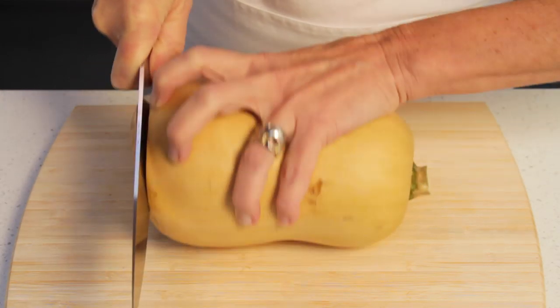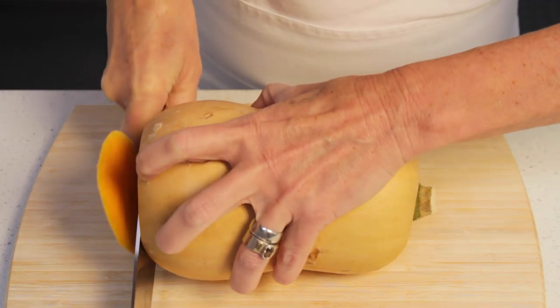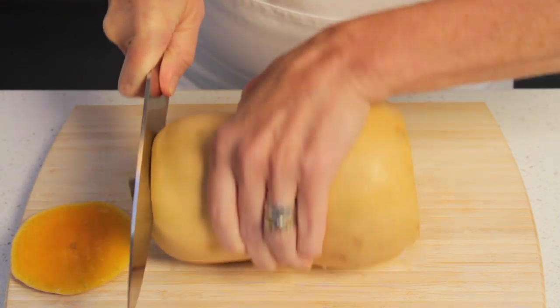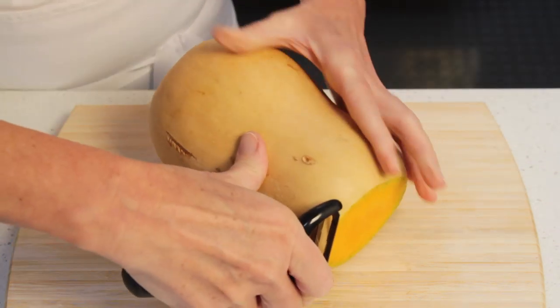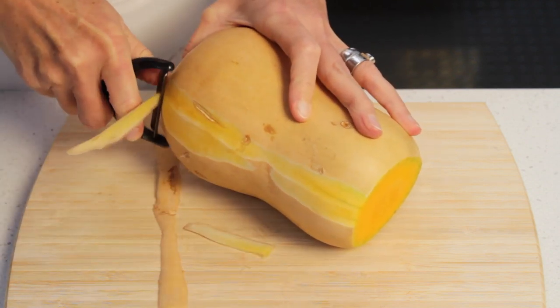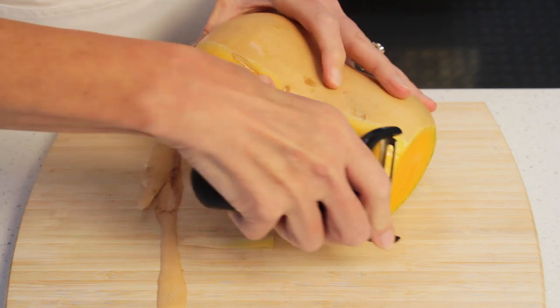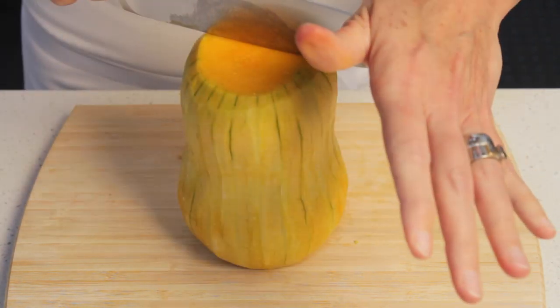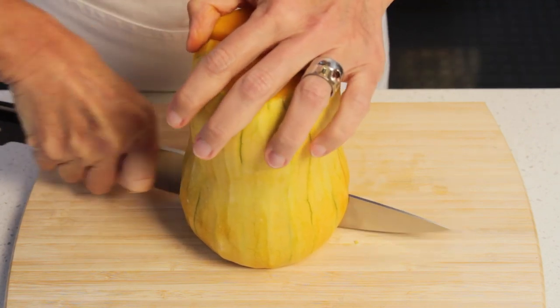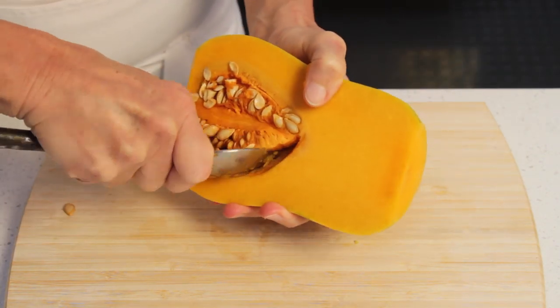To prepare the butternut squash, cut both ends off. And then peel the squash with a vegetable hand peeler. Once that's done, cut the squash in half lengthwise and scoop out the seeds.